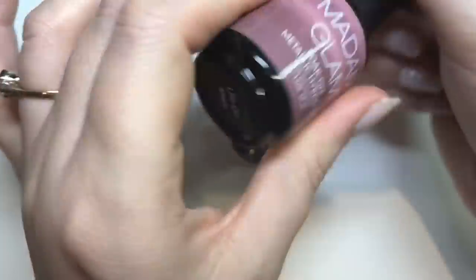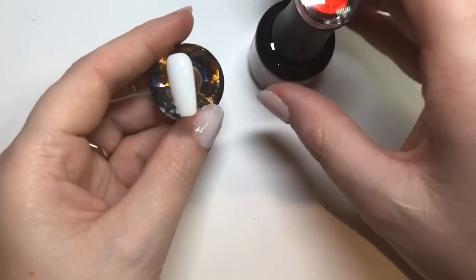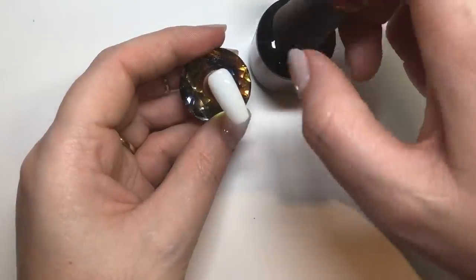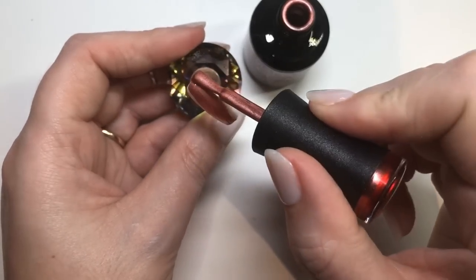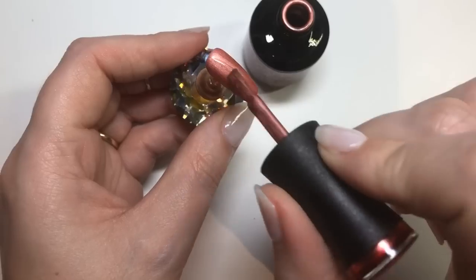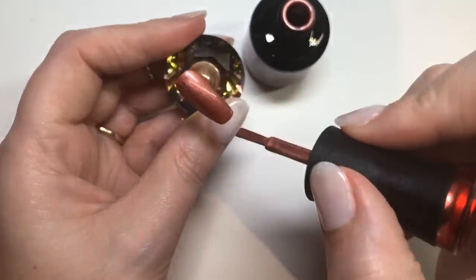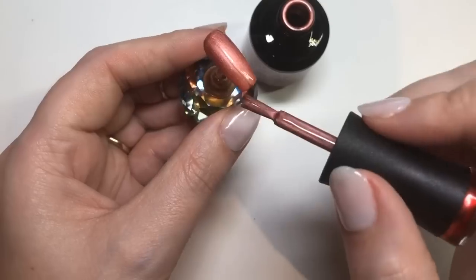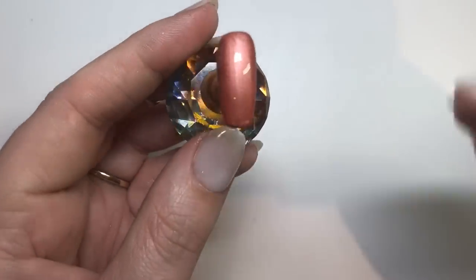The next one up is 'Life on Mars'. I've gone ahead and applied the base coat and the no-wipe top coat and cured it, and I'm now applying the color onto the nail. I keep going over it trying to get it as smooth as possible before placing it into the lamp.